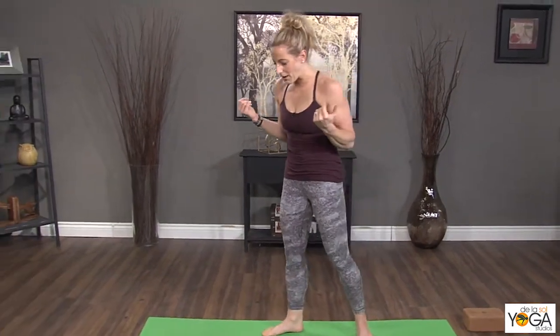One thing you can do is simply walk yourself down a wall and walk yourself back up, so it feels a lot less scary, a lot less vulnerable than doing it in the middle of the room. A drop back really depends on your chest and your shoulders having enough range of motion to facilitate this.